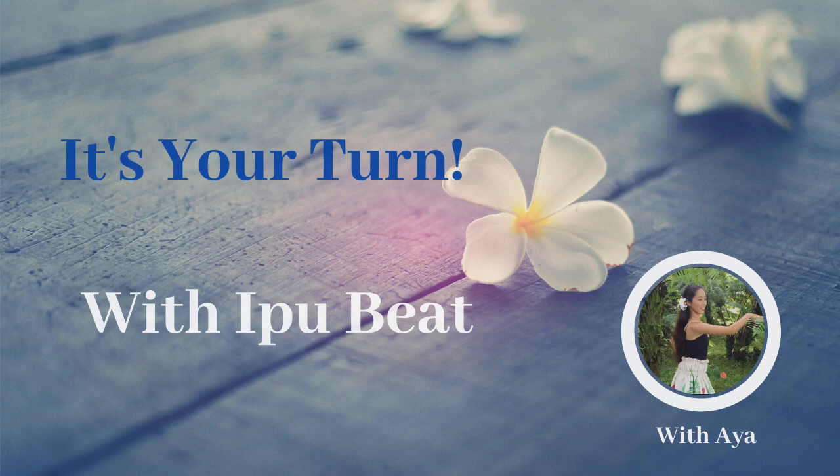Now let's try together. You can start with your own timing. Let's try together.